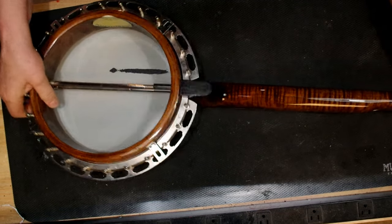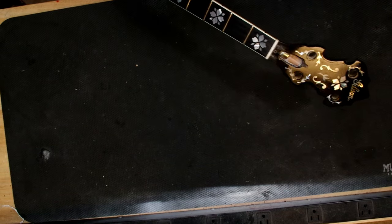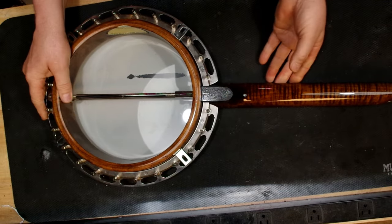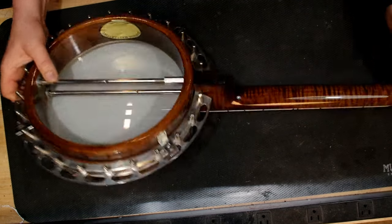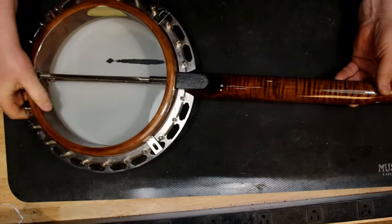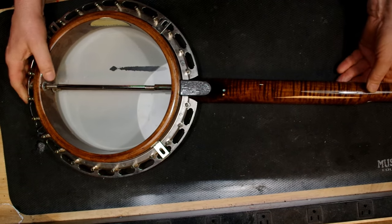I have done extensive work on this neck. It doesn't look like it, but this neck has had so much work done to it — I have not refretted it and I have not leveled the fretboard — and I have done something to this neck that I have never heard of anyone doing, in a way that nobody would have dreamed of. Let me get this neck off and I'll show you exactly what I'm talking about.